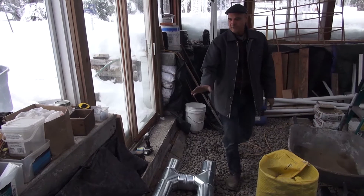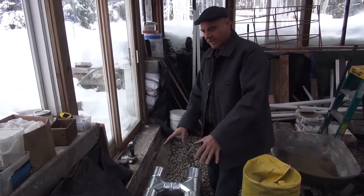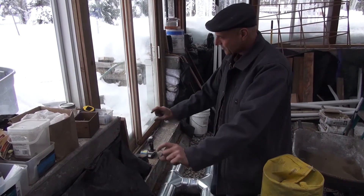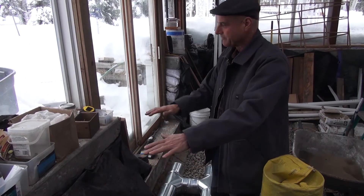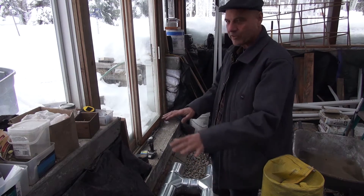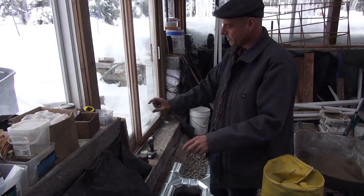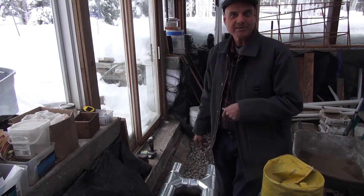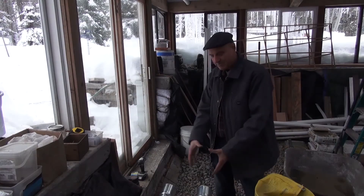Right above these pipes is where our heat's going to be stored. I'm going to have a rack where all of our little starts are going to be living right here, next to this window. Before they go into the aquaponics system, when they're still small, they're going to sit here and get all that warmth — so that'll be nice.